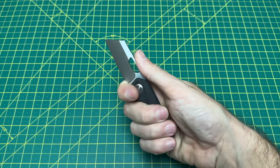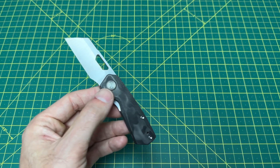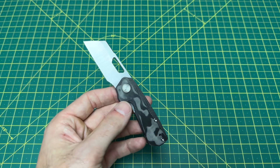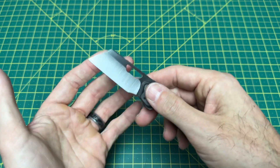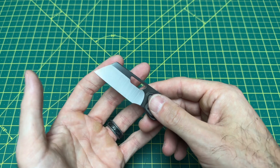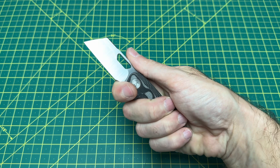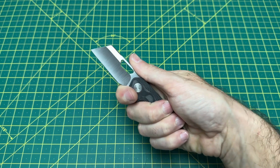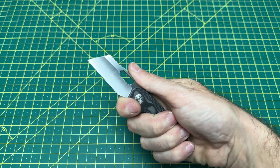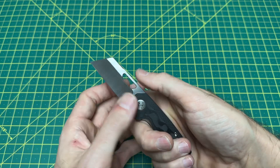I was talking to Kevin Collin at Bladeshow West, and for a small knife like this, while I do really love the Baby Banter's belly, for a blade this small, it's really hard to beat that modified sheep's foot or Warncliffe style blade — just that nice straight edge. It's so useful on a small knife, really awesome in terms of true versatility and functionality for a small blade. Sometimes you can be limited, so you want to be able to use all that sharpened edge, and boy, can you ever.